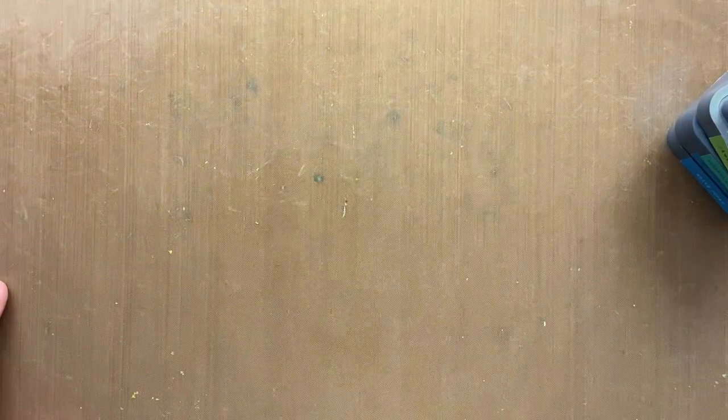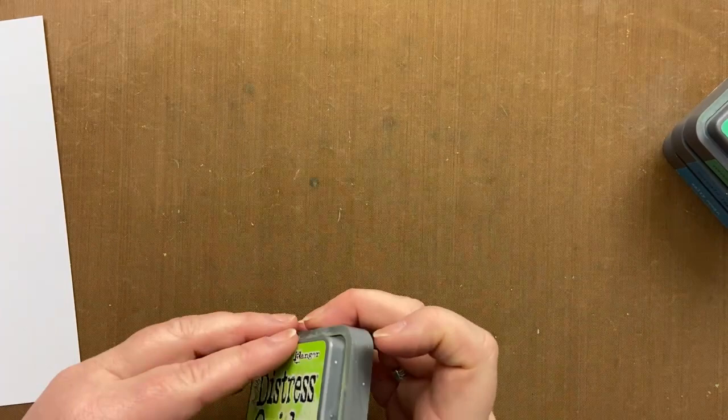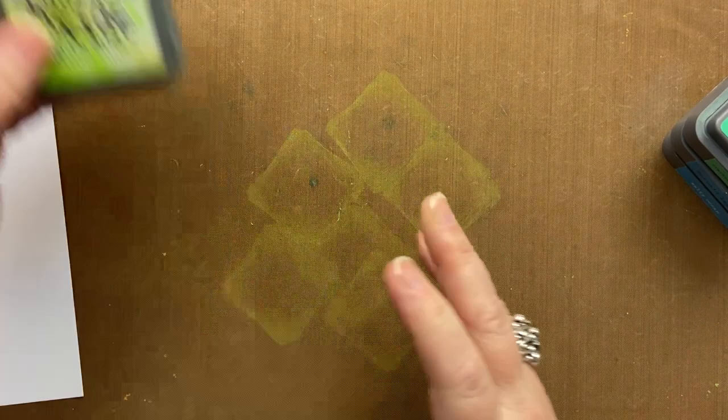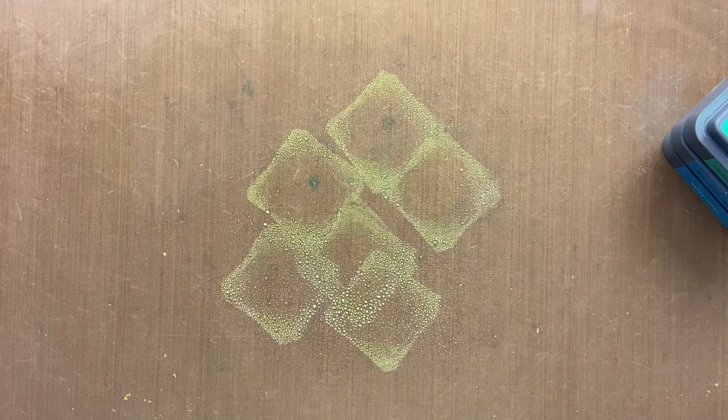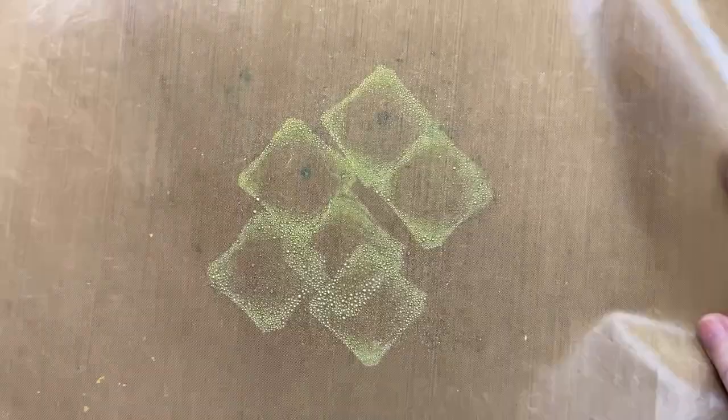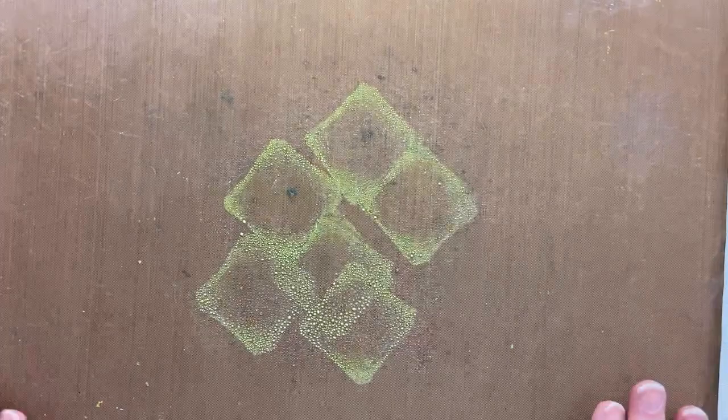So we'll take our card and start with the greens. We're going to start with twisted citron and I'm going to smoosh a bit on my mat and take my spritzy bottle and just gently spritz the ink. You can see that I haven't put so much water in there that it's completely fluid — I've got these little bubbles all over the place and we want that.